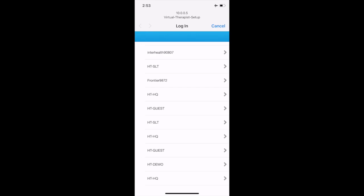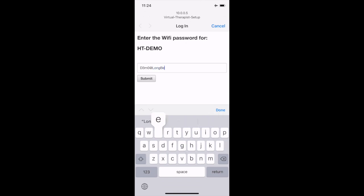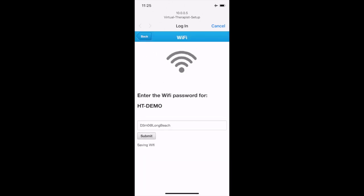After submitting your profile code, you'll be taken to a screen showing all Wi-Fi connections available in your home. Pick the Wi-Fi network that you normally use at home — for us that is 'HT Demo.' Once you select it, the screen will ask you for the password associated with that Wi-Fi network. Go ahead and enter it.